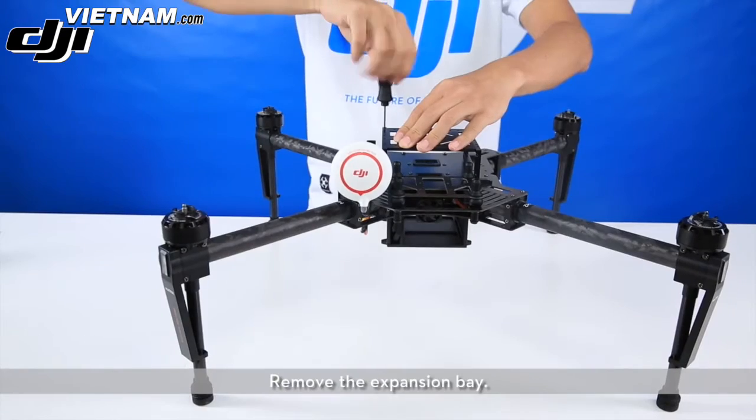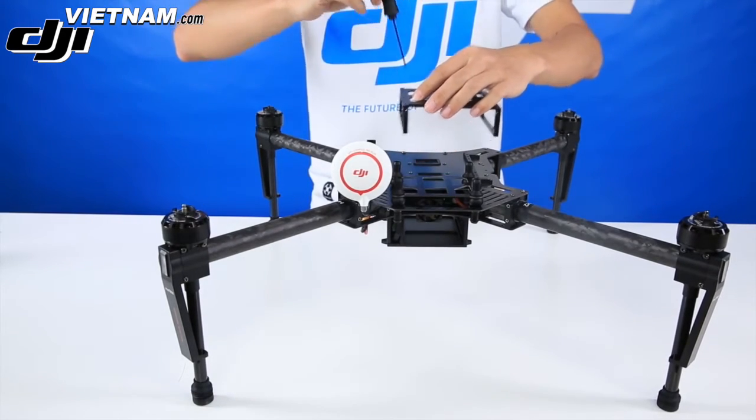Then mount the GPS and the collapsible GPS mount. Mounting an extra battery compartment.